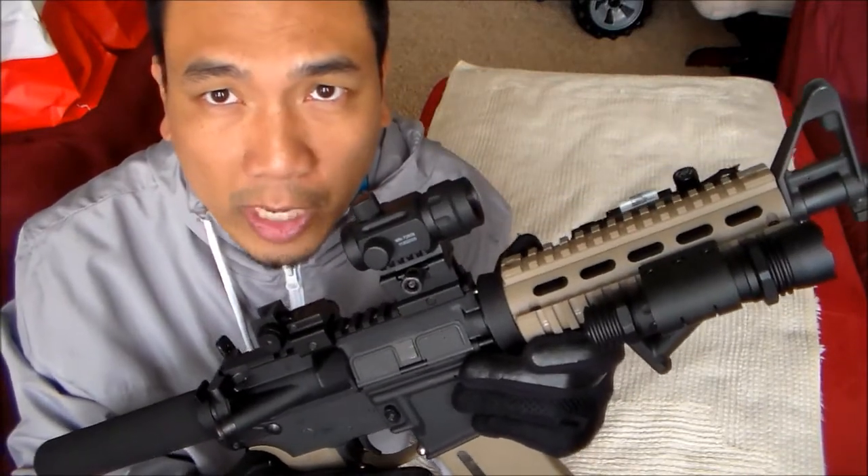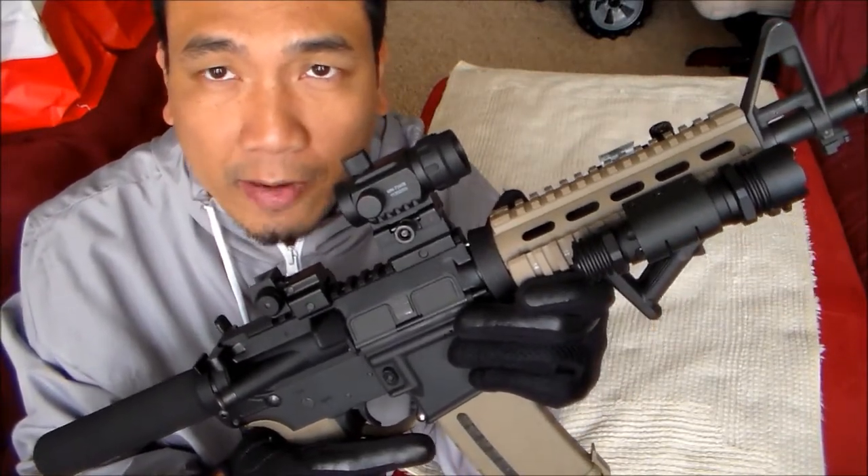Hey guys, welcome to my channel. Today I'm going to show you my completed AR pistol build.